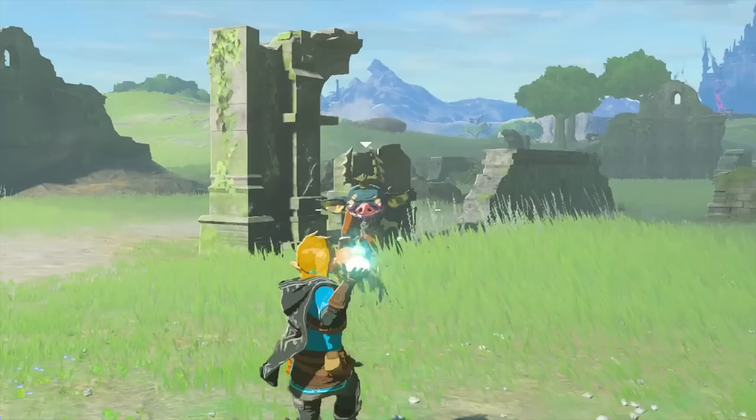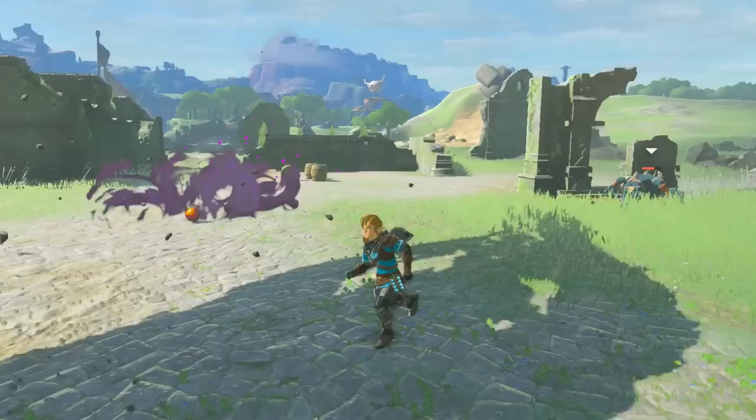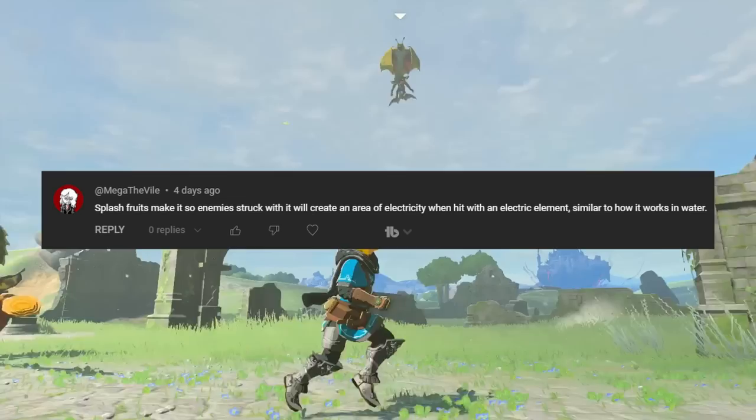MegaTheVile commented that enemies will conduct electricity when using Splash Fruit on them. I used to think enemies couldn't get wet due to my Zora video, where I tested if the bonus from Zora weapons worked on enemies, but enemies can actually be wet. It does not last very long, though. My estimate for how long an enemy can be wet is roughly 7 seconds, where upon wearing off they will no longer conduct electricity. Thanks for commenting this, MegaTheVile — I'm glad I was wrong in the Zora video.